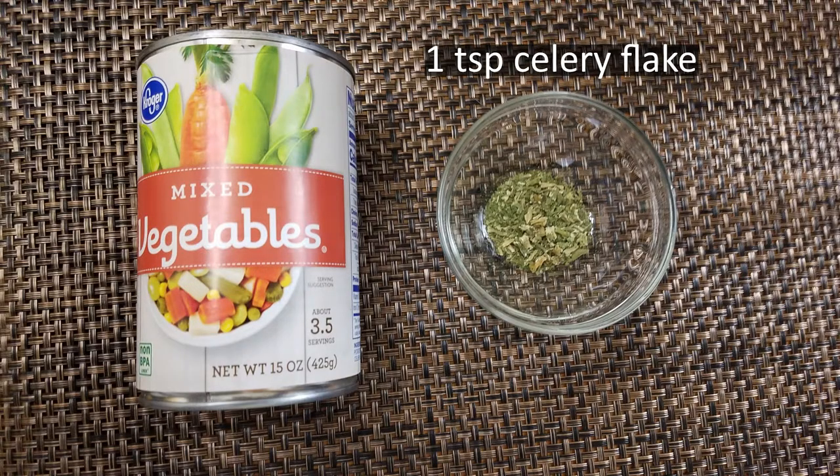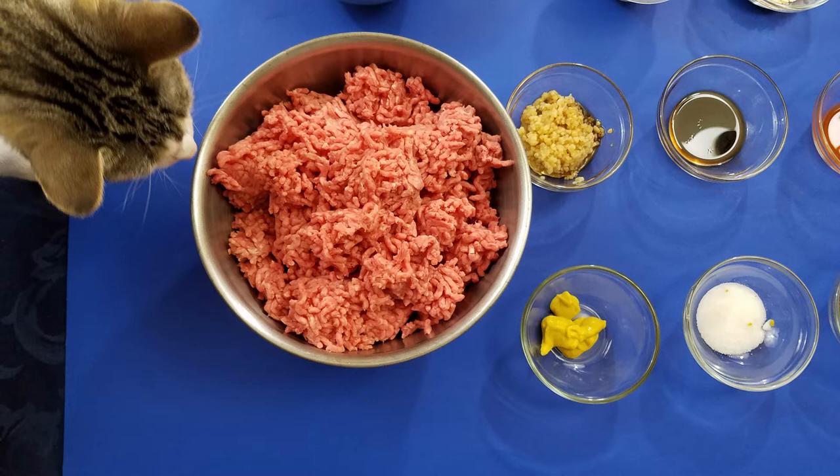I'm also using a teaspoon of celery flake and a drained can of mixed vegetables in mine today. There's a lot of things you can add once you know the recipe: olives, mushrooms, beans, diced bell peppers, fresh onion, and some leftovers are all pretty nice add-ins.